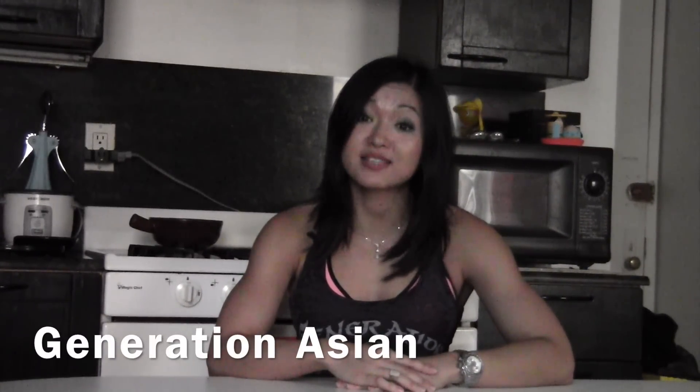I got this cool new tank from fellow fitness YouTuber Generation Asian, who has been a follower and supporter of my last competition prep — so check them out. I left their info in my description.